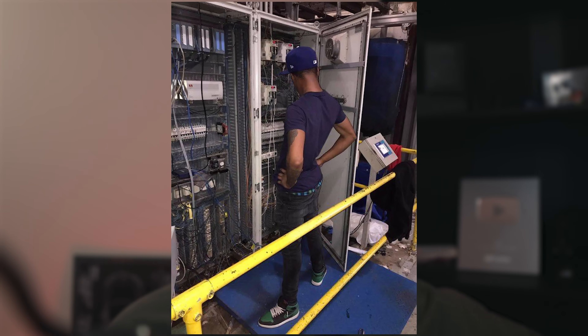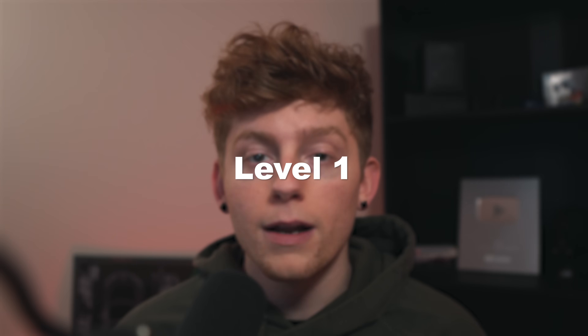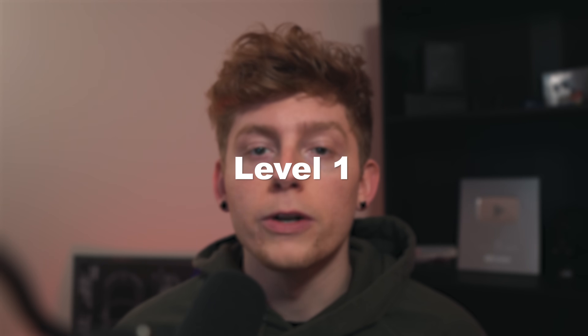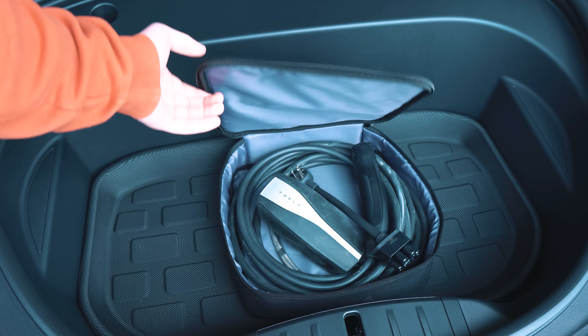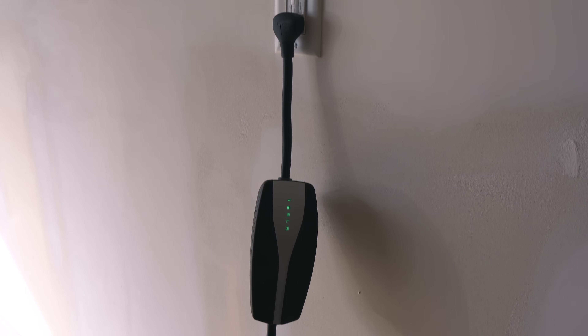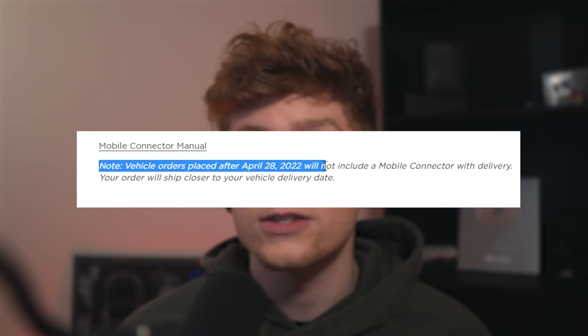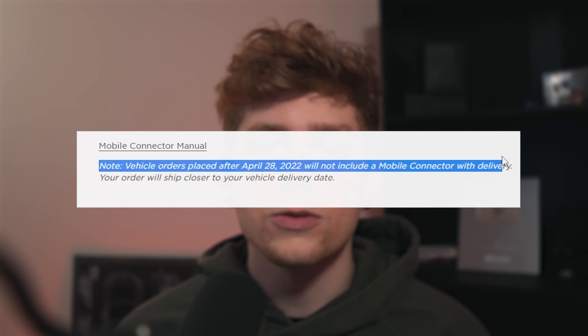You can't sue me if you try DIYing your home charging and you put the wrong gauge wire on the wrong breaker and then you burn your house down. So let's start with the most basic and simple form of charging: level one, otherwise known as trickle charging or charging on a 120. This is charging just on a normal outlet with the Tesla mobile connector. The Tesla mobile connector used to come with every new Tesla purchased. However, as of April 28, 2022, that is no longer the case, or so Tesla says.